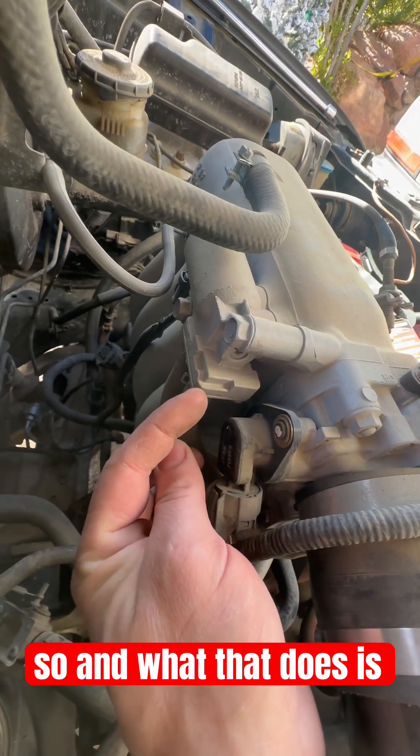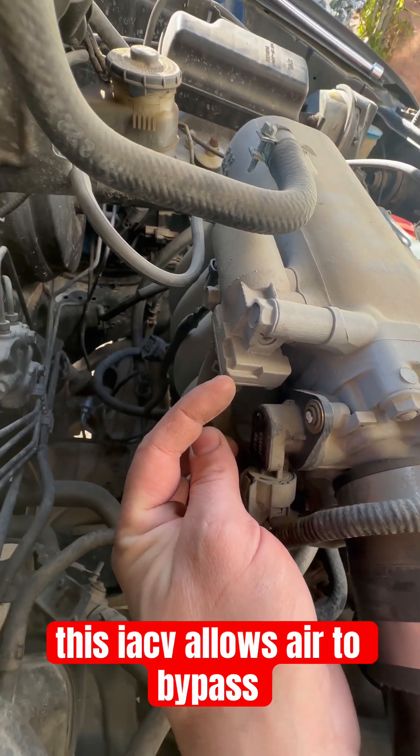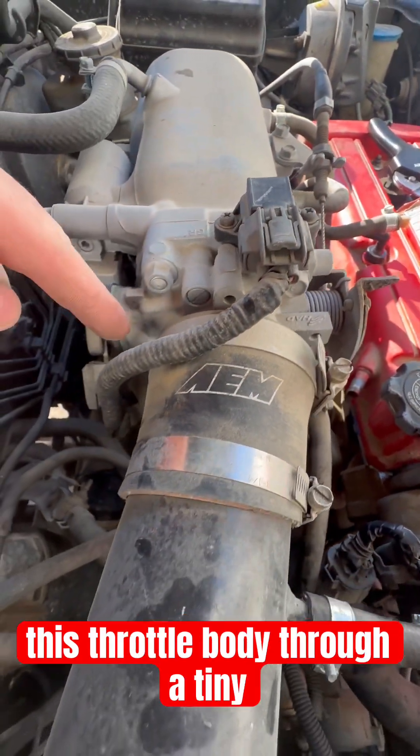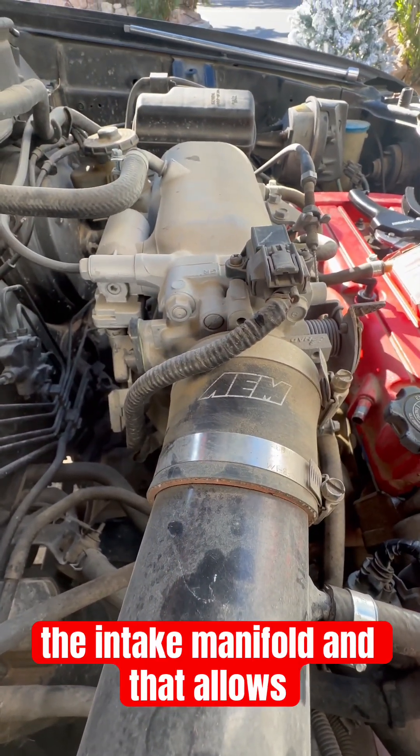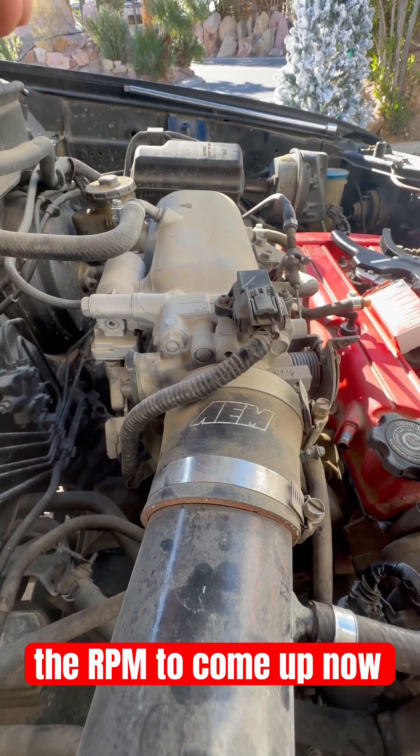What the IACV does is allow air to bypass the throttle body through a tiny weep hole and then go into the intake manifold, which allows the RPM to come up.